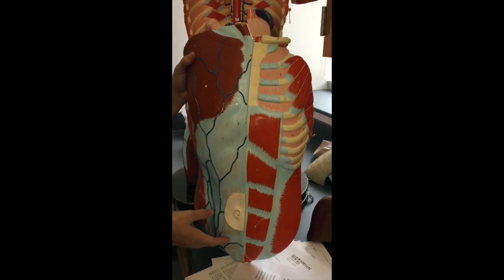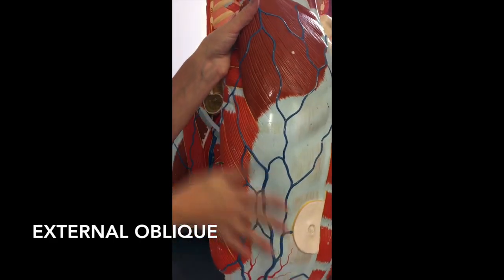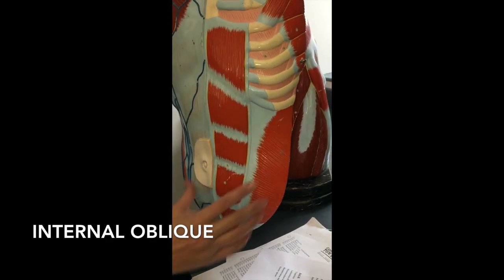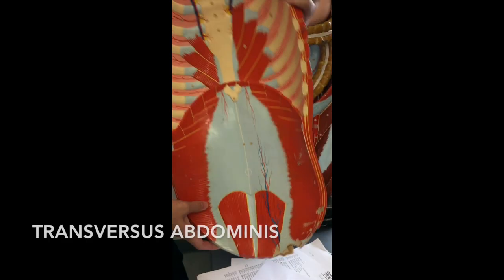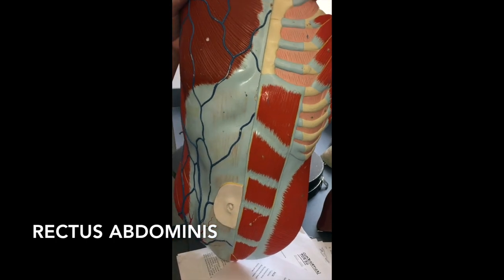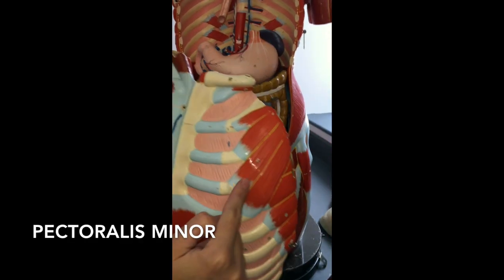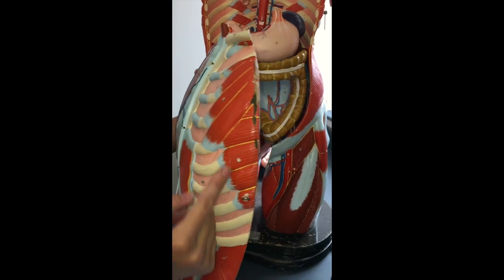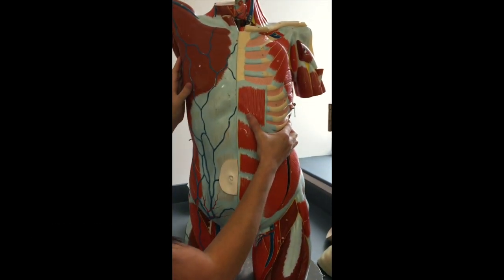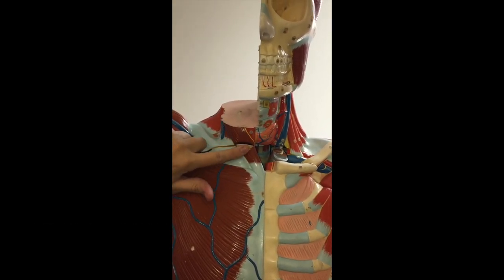This is the last torso model we have. Starting in the abdomen again: the external obliques — remember the fibers go in a downward direction, kind of towards the belly button or towards the crotch. So this is going to be your external obliques here. If you rip them off and look deep to that, the fibers that now go upwards are going to be the internal obliques. To see the transverse abdominus, you have to look on the inside — those are the ones going straight across. Your rectus abdominus is going to be here — your six-pack abs. At the top you have the pectoralis major, this big pec muscle. If you rip it off and look underneath, you get the pectoralis minor. Below the pectoralis minor, you have the serratus anterior muscles right about there. You can just see a little piece of the sternocleidomastoid — remember it's connecting the sternum, the clavicle, to the mastoid which would be up in the head. So sternocleidomastoid is going to be right about there.